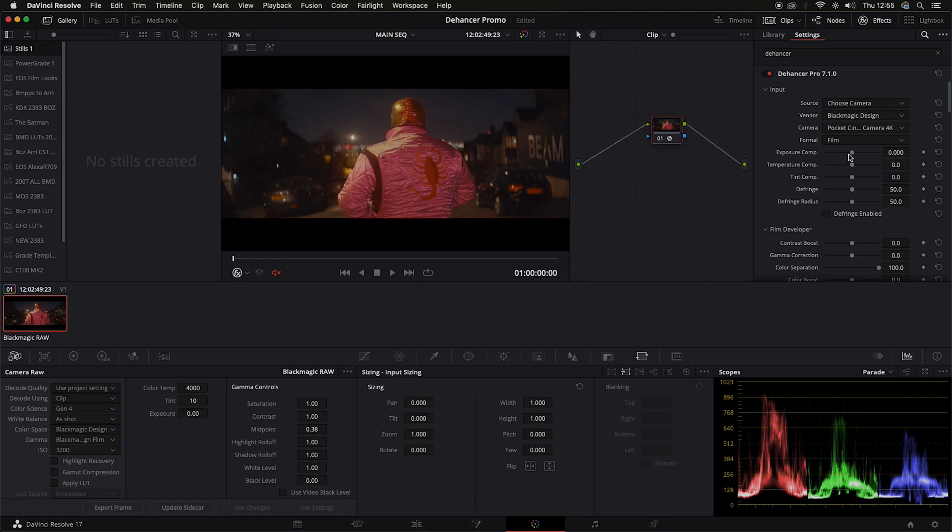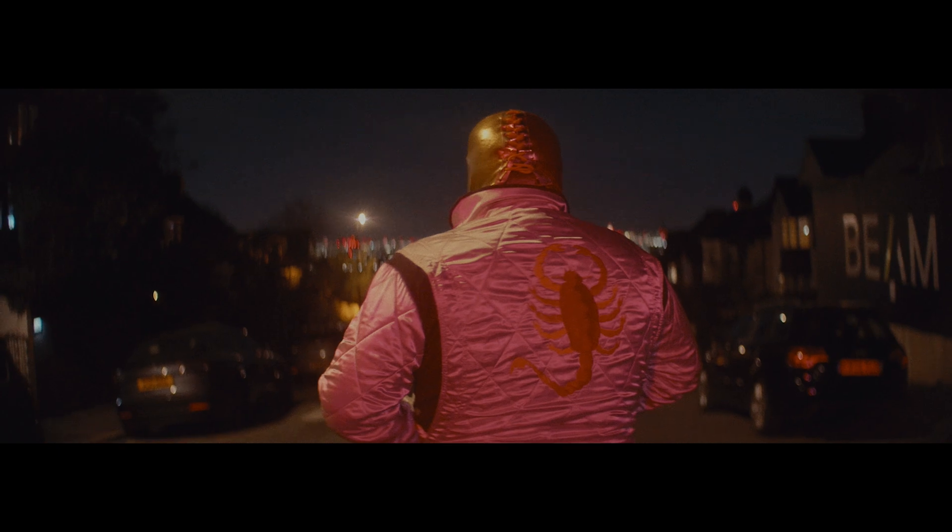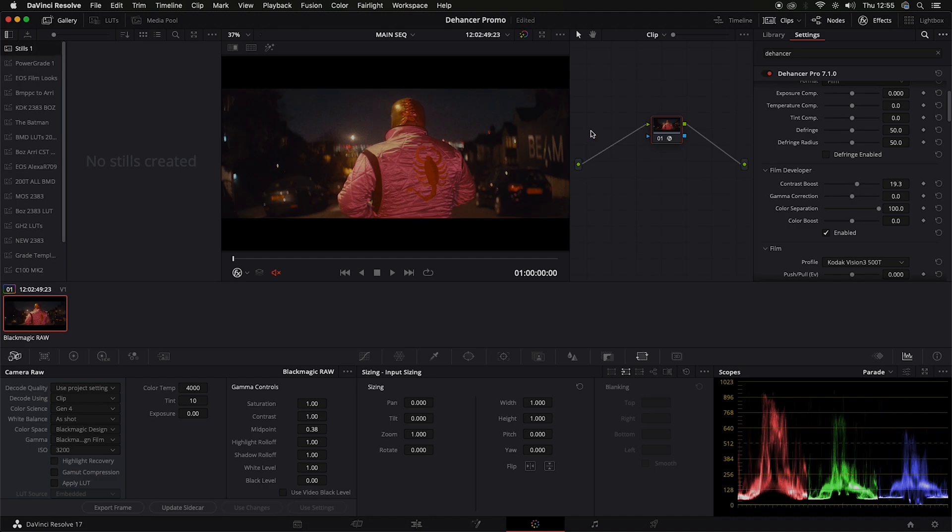You've got your general correction controls: your exposure, your temperature slider - colder, warmer - and tint control. I have no idea what fringe means, so I'm going to leave that. Film developer - let's play around with this. I've noticed that with these, you need to kind of enable the settings. I'm going to go to enable and play around with the contrast boost just so you can see. The contrast boost under film developer - the contrast boost and the gamma correction work together. It looks like the contrast boost affects the mids, the highlights, and the shadows. This is kind of like an offset wheel that ranges from the shadows to the mids.